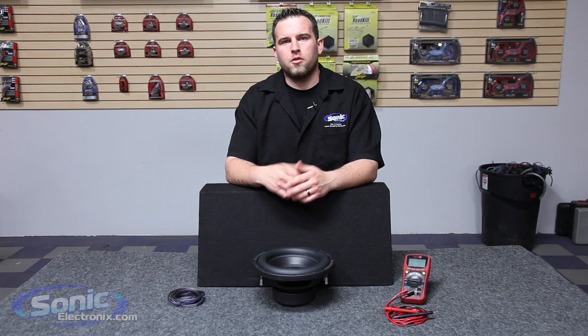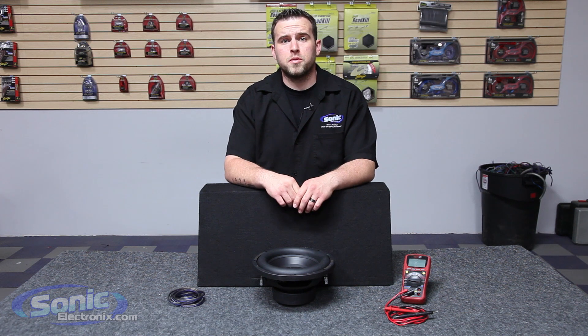Hey guys, this is Bryn with Sonic Electronics and today we're going to be showing you how to wire one dual 2 ohm subwoofer in series to a 4 ohm final impedance.